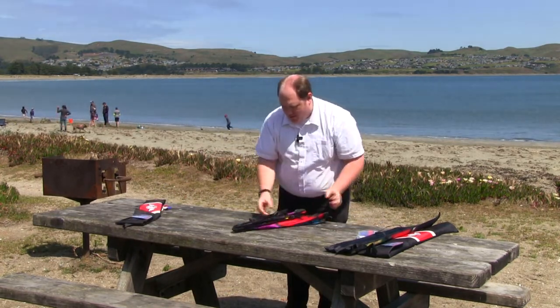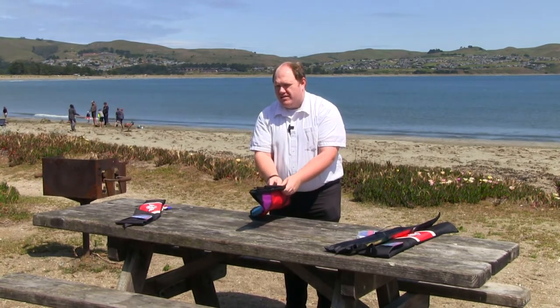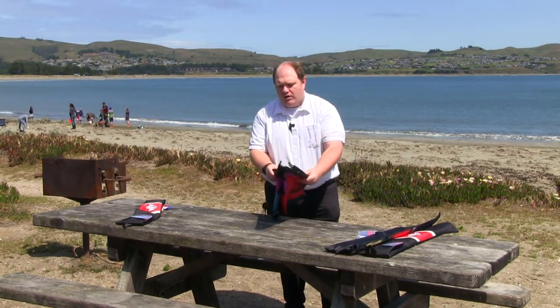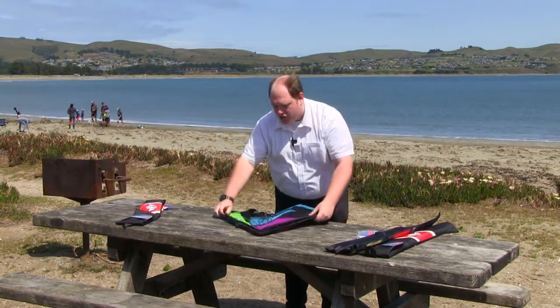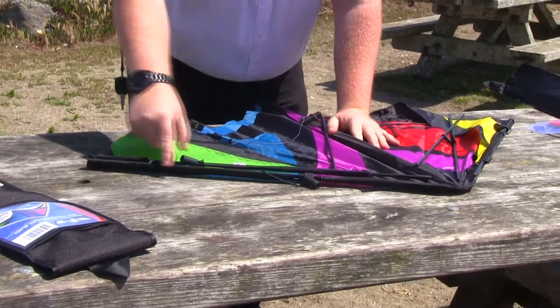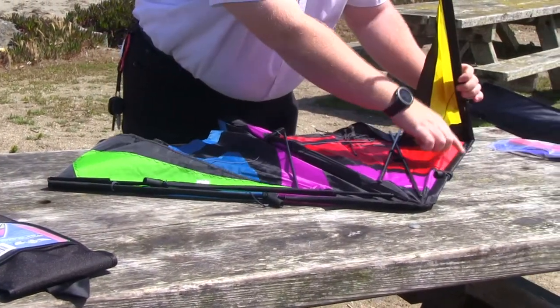Now we'll roll out the kite. It's always best, if you can, to have a flat surface to do this — it's a little tough on the beach or on grass. If you are in heavy wind, you always want to keep what we call the leading edge in the wind. That would be this edge right here, the same on the other side as well.